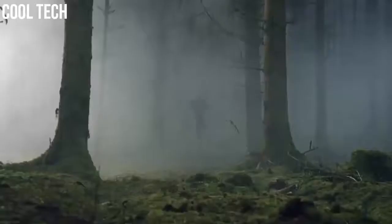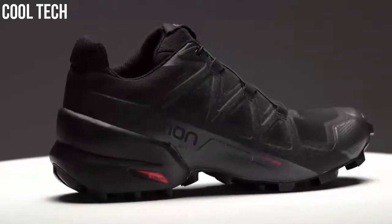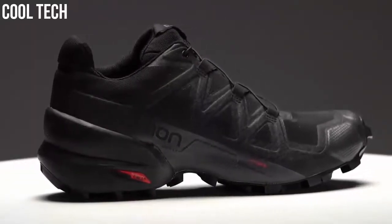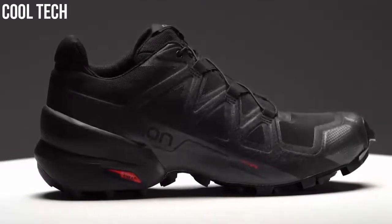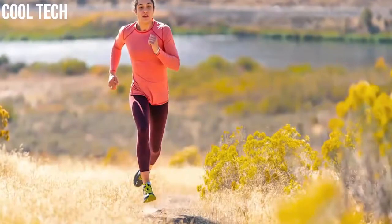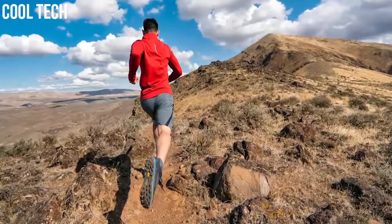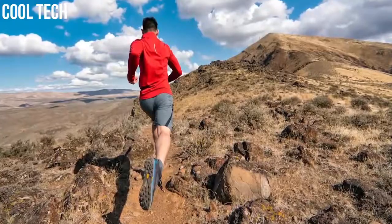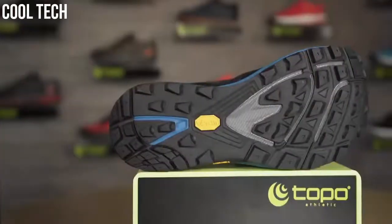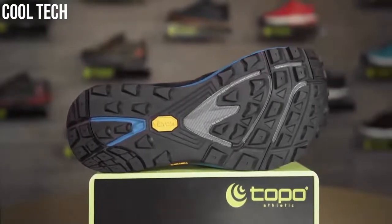We love it because of the incredible variety, the connection to nature and most of all because of the potential for adventure. Trail runners, just like road running shoes, come in numerous variants with something to suit every style and level of running ability. High up the list of requirements for most people will be features and parameters like weight, grip, support, cushioning, durability and decent waterproofing.